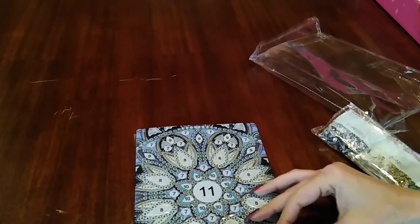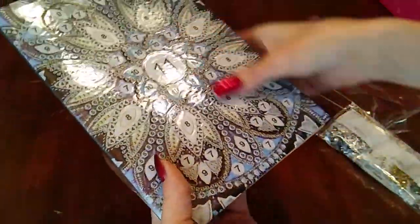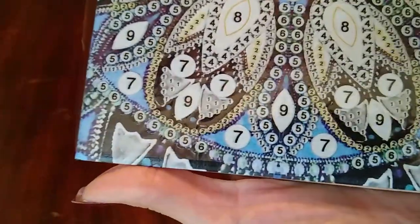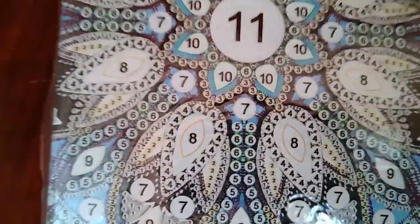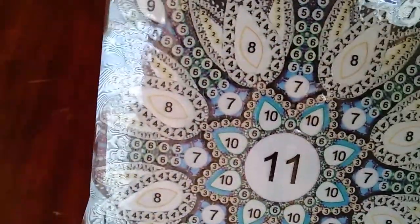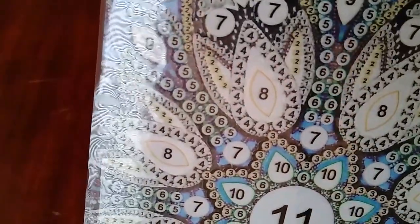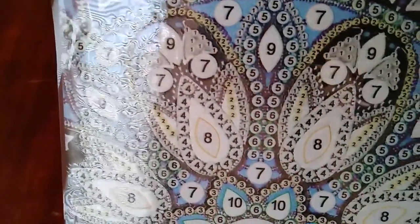Let's take a look and see how sticky it is. Wow, yeah, that's very sticky! I do see this exact same one on AliExpress, so we'll see how her crystals are.